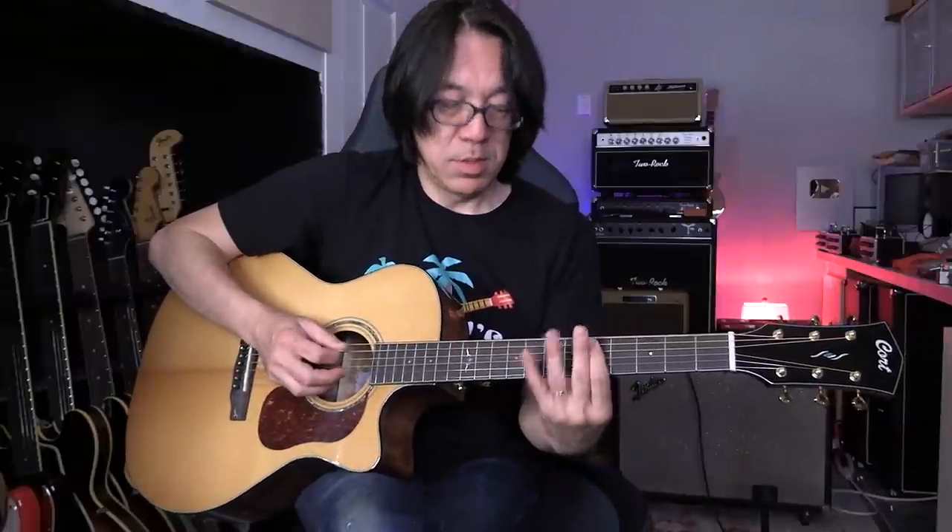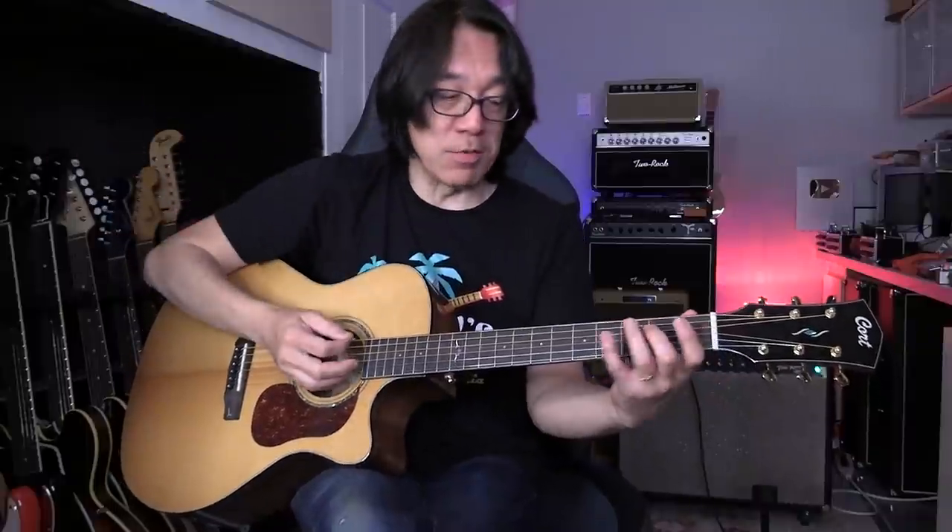Now, a C major scale — there is a chord with it using Roman numerals. C major: root, third, fifth. Next one, D minor — so this is called two minor. Three minor — Roman numeral small letter. Four major. Five major. Six minor. And seven — it's diminished, but in pop music we don't really use diminished so much. You don't want to pay too much attention to seven diminished.